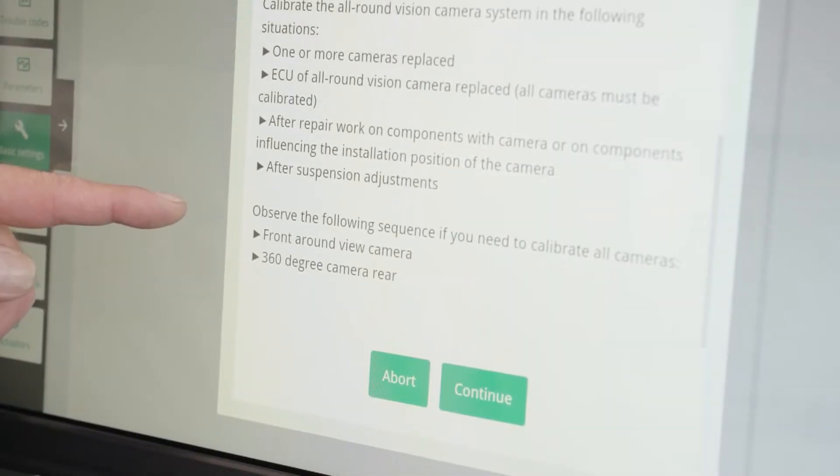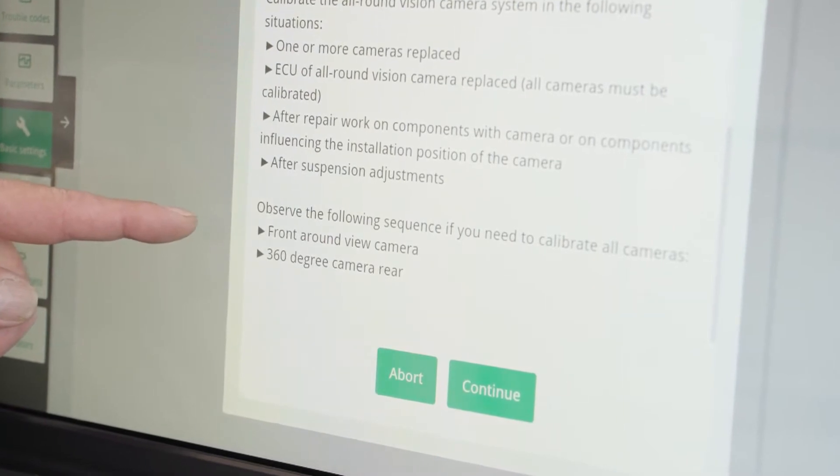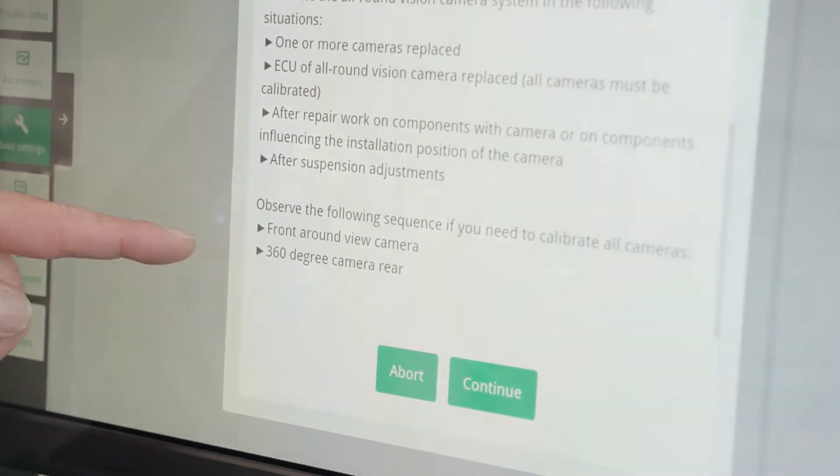We can see here, if we are going to calibrate all of the cameras, we need to start with the front around view camera and we finish with the rear camera calibration.